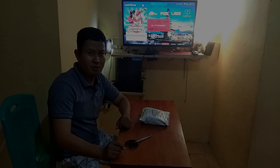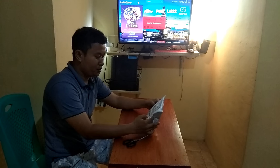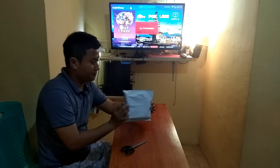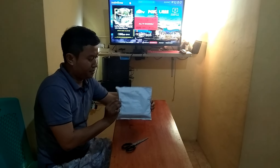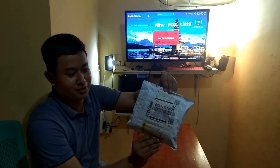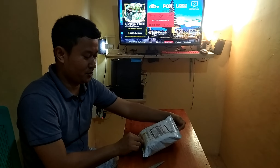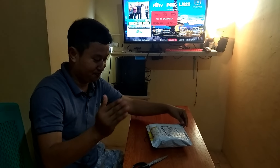Assalamualaikum warahmatullahi wabarakatuh. We're going to unbox and review Tripod mini. Kita unboxing dulu, seperti apa. Mendekat.